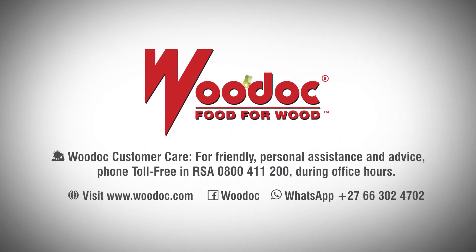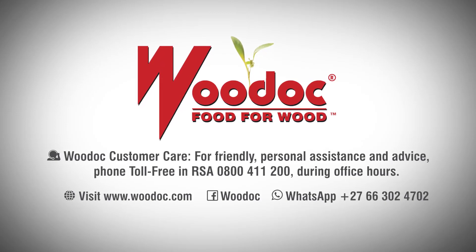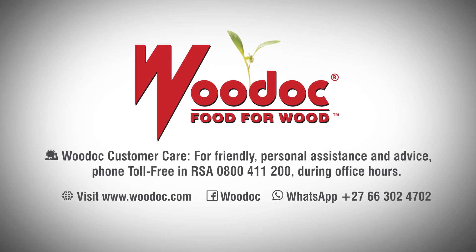We trust this video has been informative, and if you have any questions, you can always call the Woodhawk Toll Free Helpline. Good luck with your project!